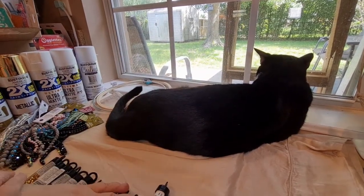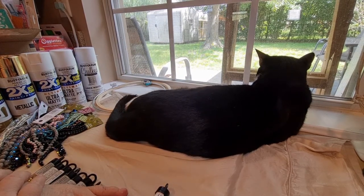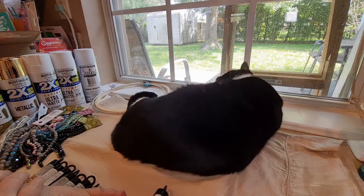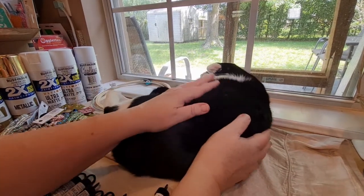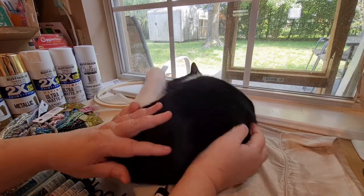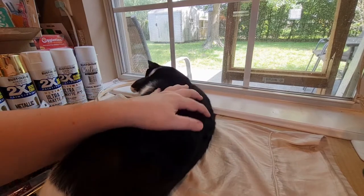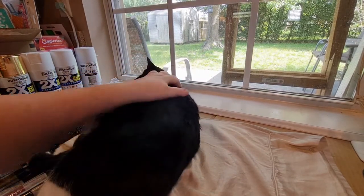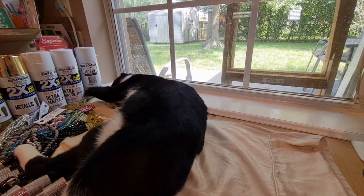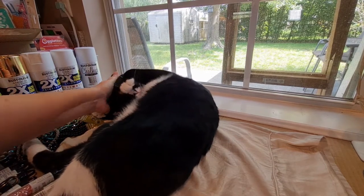Okay guys, that was my entire Michael's order that I placed online and had shipped to the house. So if you are new to my channel, I hope you'll subscribe and hit the bell so you'll be notified every time we upload a new video. And as always, love, hugs, and kitty kisses. And as you can see, my video has been bombed again by Mr. Tuxedo here, Baby Precious.